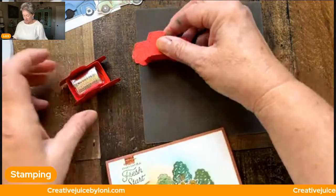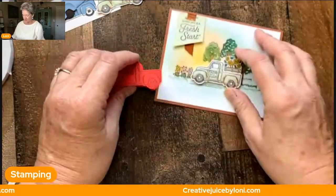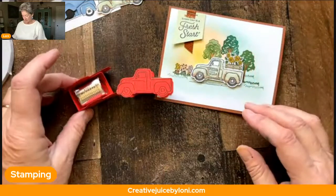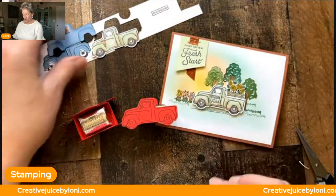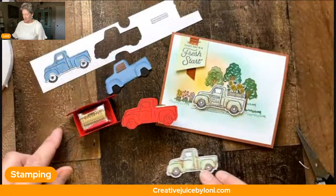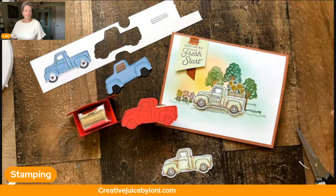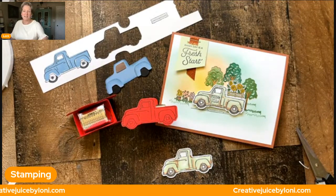There are our cute pieces, and this one's already done. That's just some easy ways to use your new Trucking Along Bundle. What do you think? Isn't it cute? I think it's pretty fun.